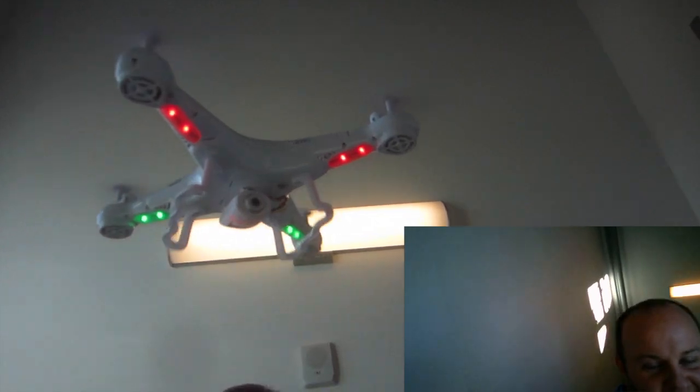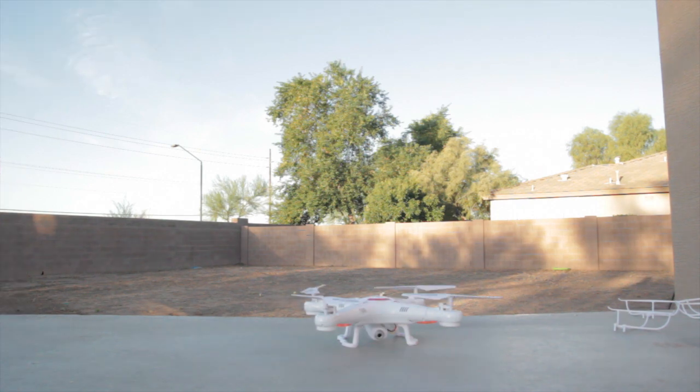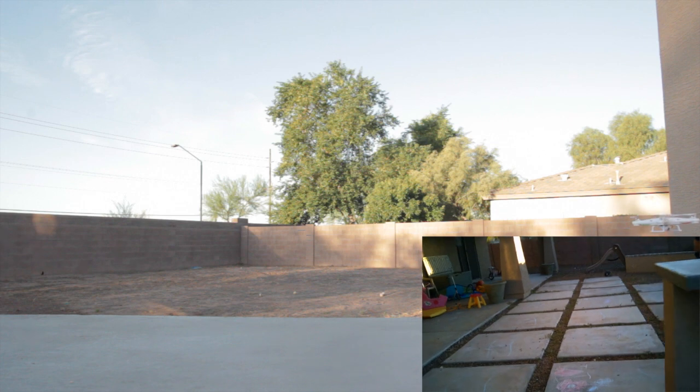That's a nice breeze. Alright, step back — I don't want you to get hurt. There we go, it's recording. There's a flip!